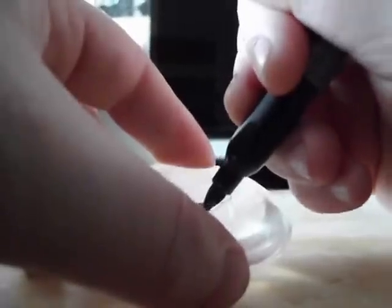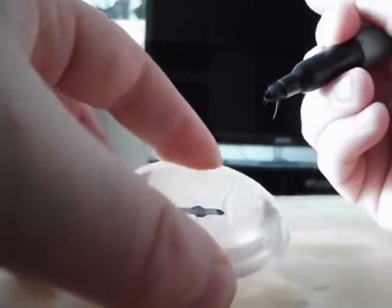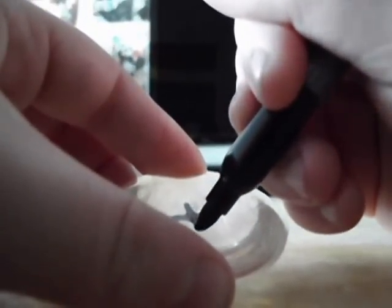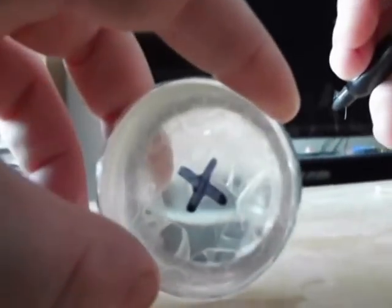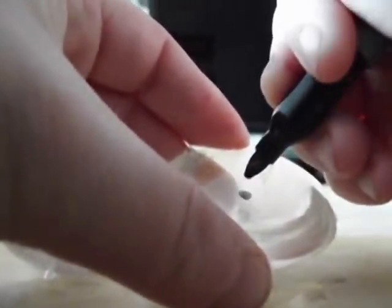The first thing you're going to need to do is paint your pupil. To do this, draw a dot in the center of your eye, then draw a line across that dot, then another line through the center of where the dot and the line intersect. Repeat this process with the other eye and double check to make sure that they all line up as accurately as possible.